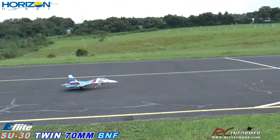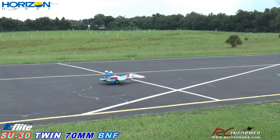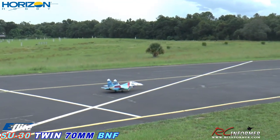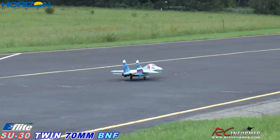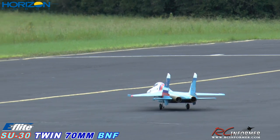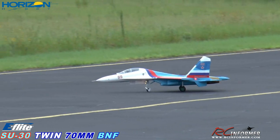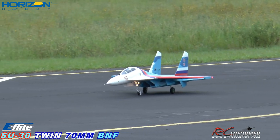Wow, it taxis beautifully! Holy smokes. Right, left, up, down. Wow, nice. Oh, I dig it. It's like flying a — I mean, it really feels big. Let me do a little circle with it here, let me drive it around a little bit. Wow, that handles beautifully. Outstanding.